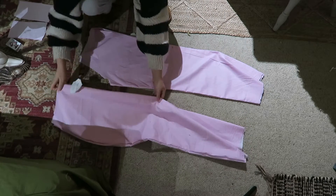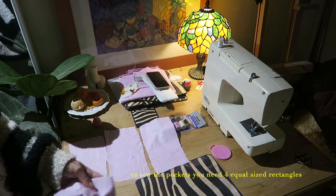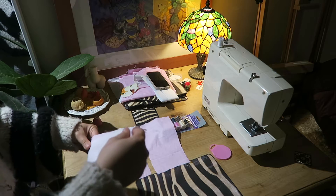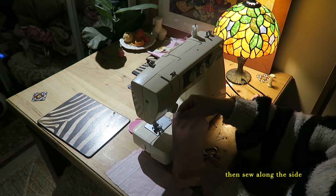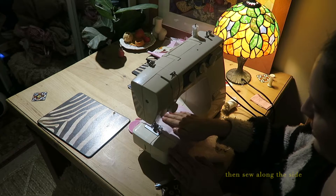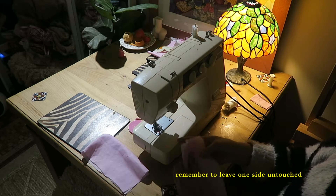This is where it gets a little bit more complicated, but this is how you make the pockets. You will need four equal-sized rectangles, then you take two of those rectangles and sew the two pieces together inside out, then you sew along one of the sides. Remember to leave one side untouched, because that's how you will have access to the pocket.